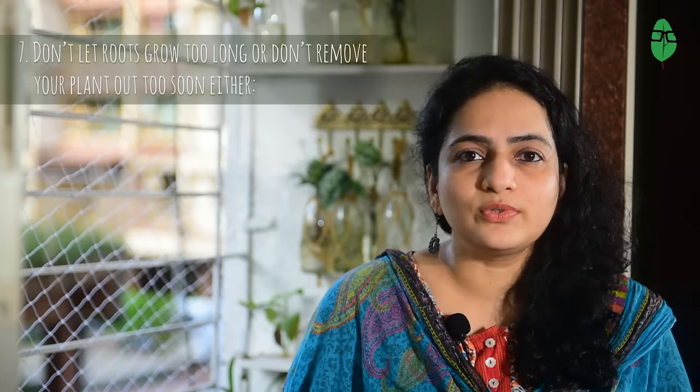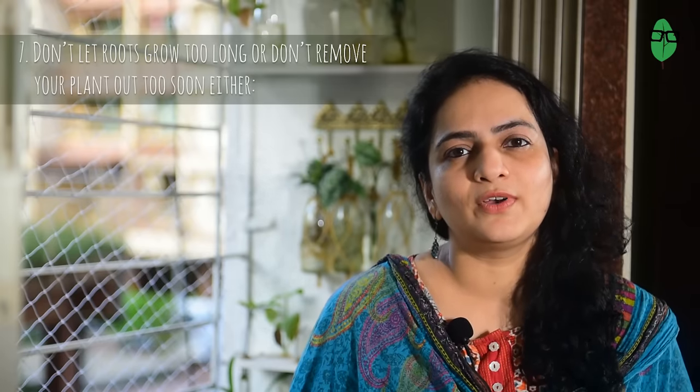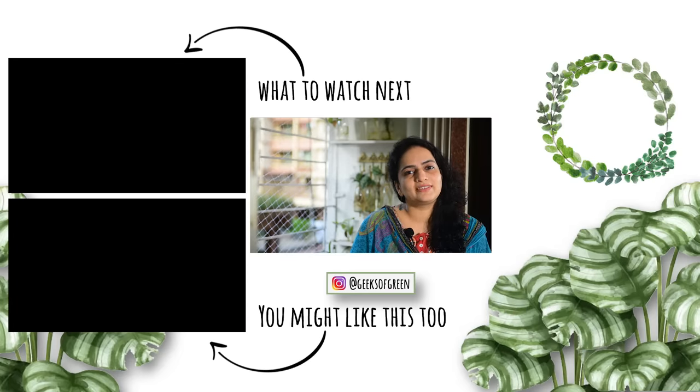Be careful not to remove it too soon either, because then the purpose of water propagating is lost. If this video helped you in any way, don't forget to give us a thumbs up — it really helps us. And if you haven't yet subscribed to our channel, please go and do that and hit the bell icon for notifications of new videos. Remember to follow us on Instagram too, and I hope to see you soon in the next video. Till then, stay great.